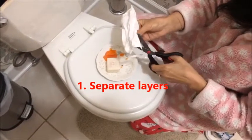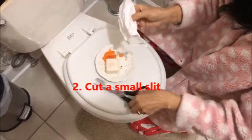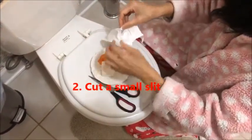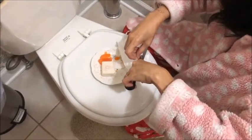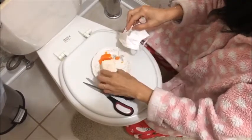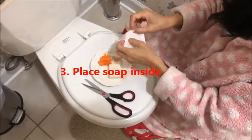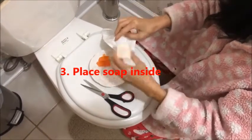First, you separate the layers, then you cut a small slit in the fabric — maybe a little bit bigger depending on how big the soap is. Then you put the soap in. That piece of soap is a little bit too big, so size it down accordingly.